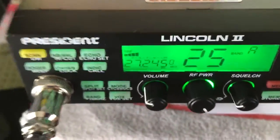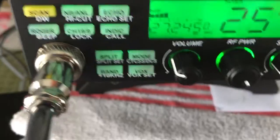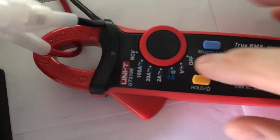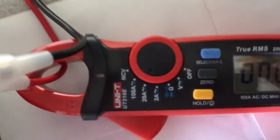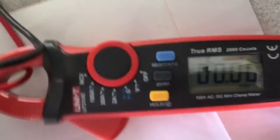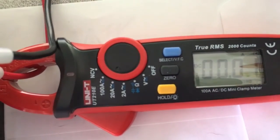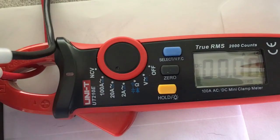We're going to do the Lincoln II, President Lincoln II. We're going to do the amp draw test on AM and sideband to see how much power the President Lincoln II draws. We've got our meter set to DC amps, and we're going to do AM first.